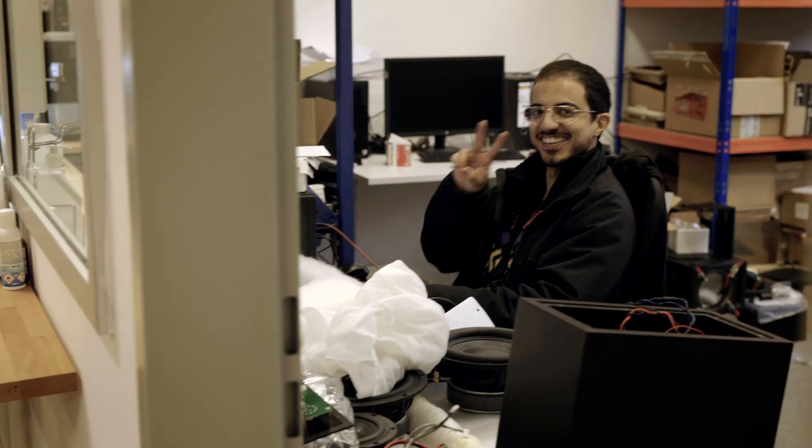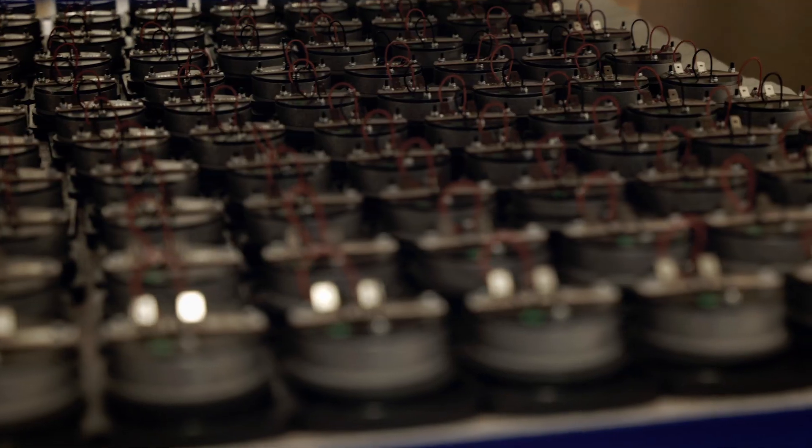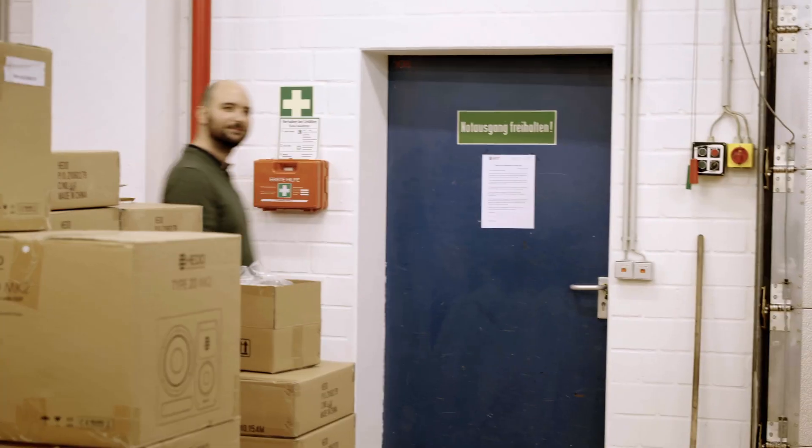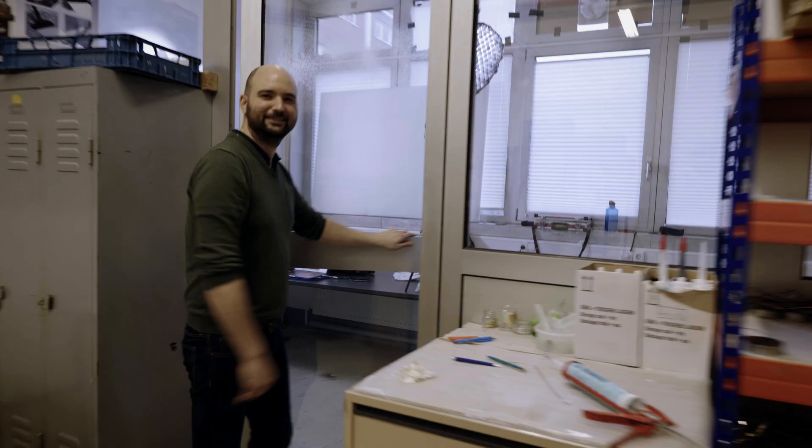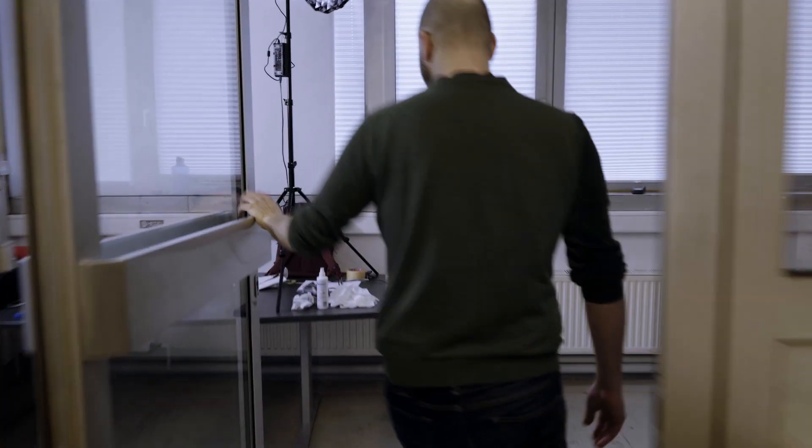What's up everybody? This is Jesko from AcousticsInsider.com, where I teach home studio acoustic treatment techniques for audio professionals — but without all the voodoo. I am not in my studio today; I am at Head Audio headquarters.